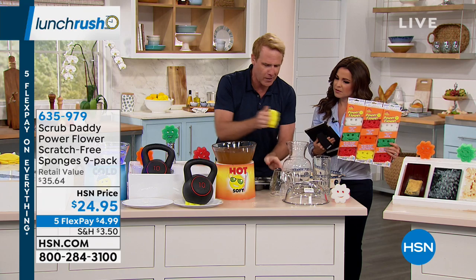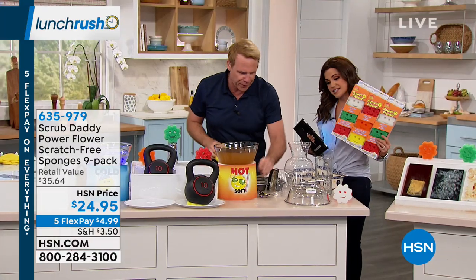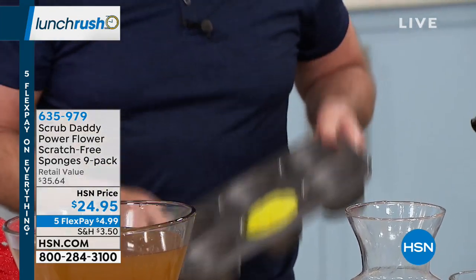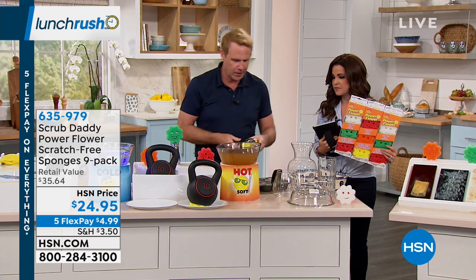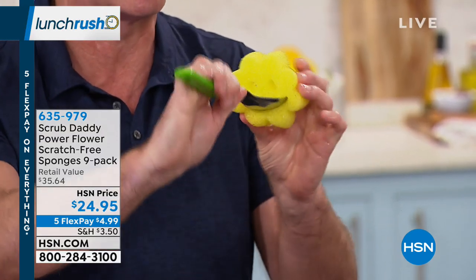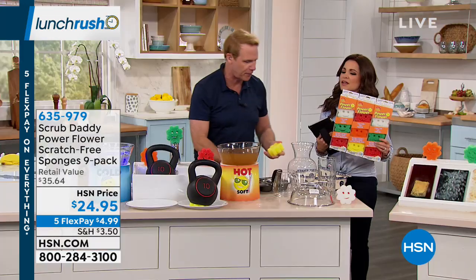The petals have a purpose — they get all the sides, whether it's a coffee mug. If you like to bake, it fits perfectly in a muffin tin. The other part is that the mouth serves a purpose as well — you can use that to pre-rinse and clean. Bachelors — forks, knives, spoons before they go in the dishwasher. Now, let me ask you this — we're doing a big nine pack. You can actually only get them here at HSN. The power flower, which is amazing.